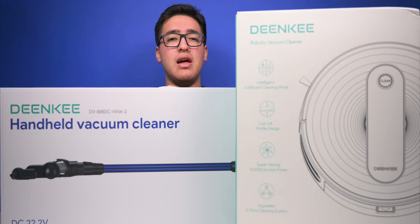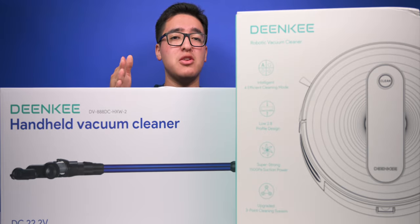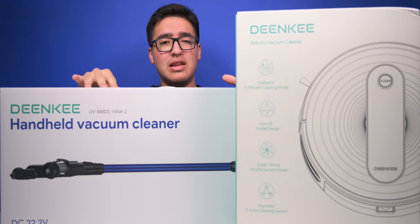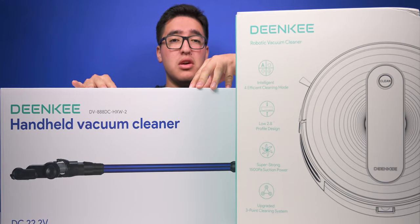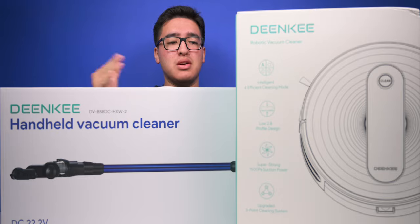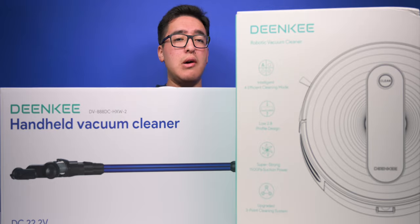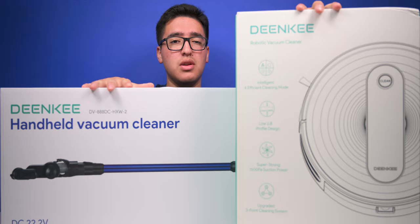The iRobot models go for around $300 all the way up to $1,000, which is crazy. Dyson, Shark, and other cordless vacuums go for around $400 to $700. So I really wanted to see how these affordable Dinky products compare to those high-end brands, both for the robotic vacuum and the cordless vacuum.